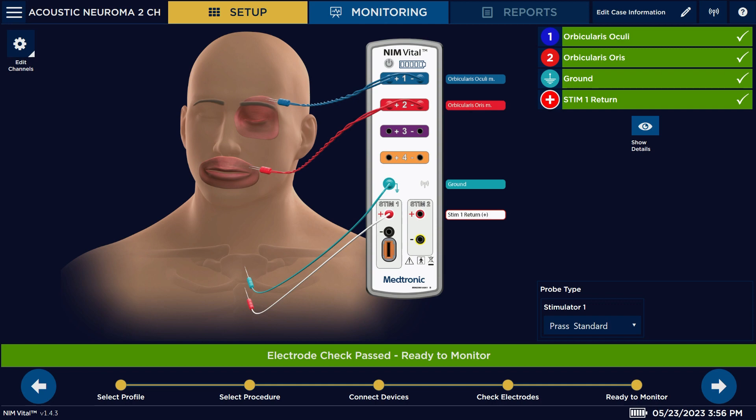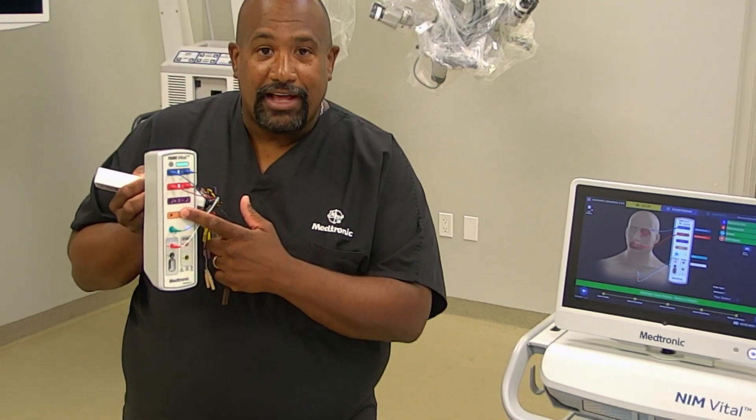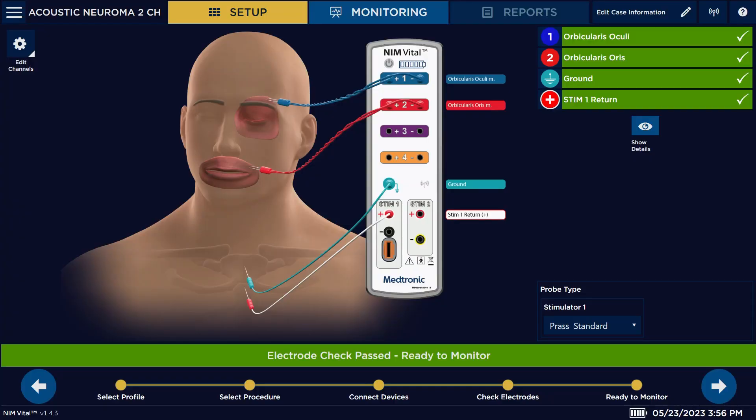Place the electrodes in the patient interface. The patient interface will flash on the channel that needs to be connected. Right now they're connected, so they're completely solid rather than flashing. Once you get all green check marks on the screen, everything is connected and you can proceed to the next step.